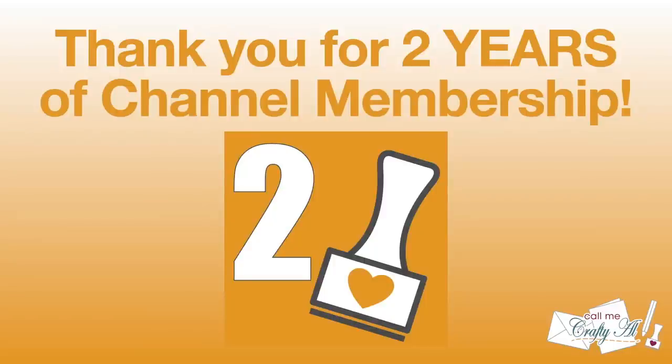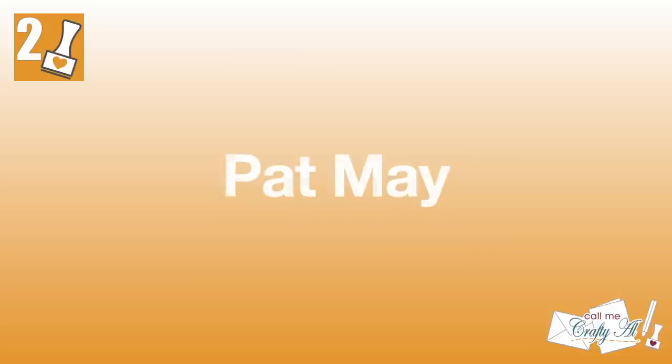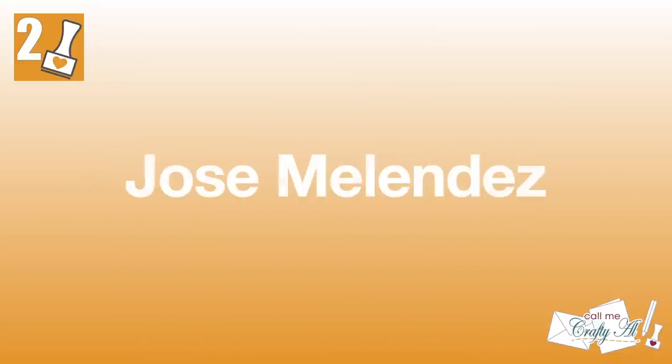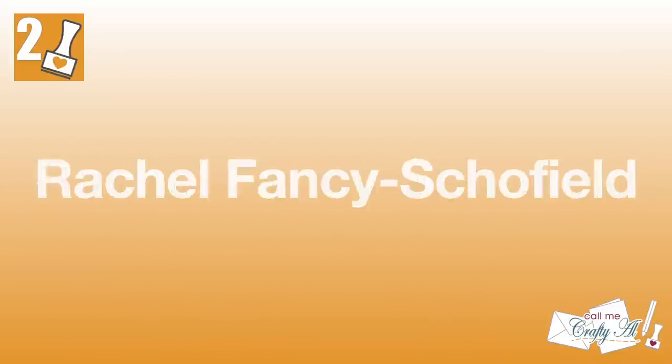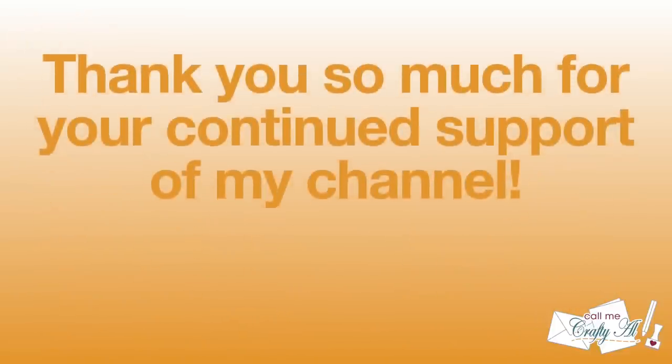In August, some channel members earned their two-year membership badge, so I'd like to take a minute to recognize them. An extra special thank you goes out to Debra Earhart, Pat May, Shannon C, Beth Casalini, Jose Melendez, Carol Reed Sanquinetti, and Rachel Fancy Schofield. Thank you so much for your continued support.